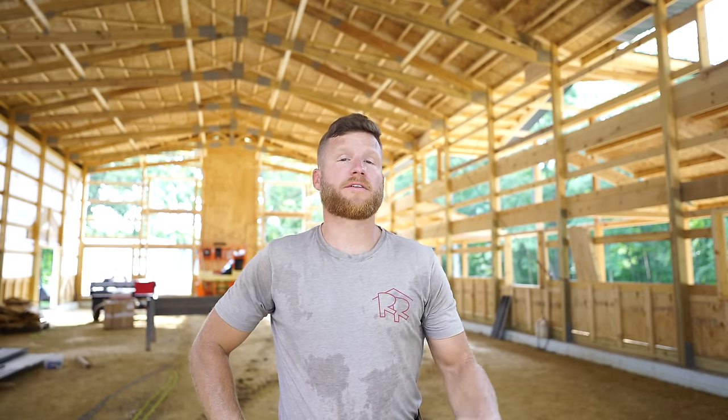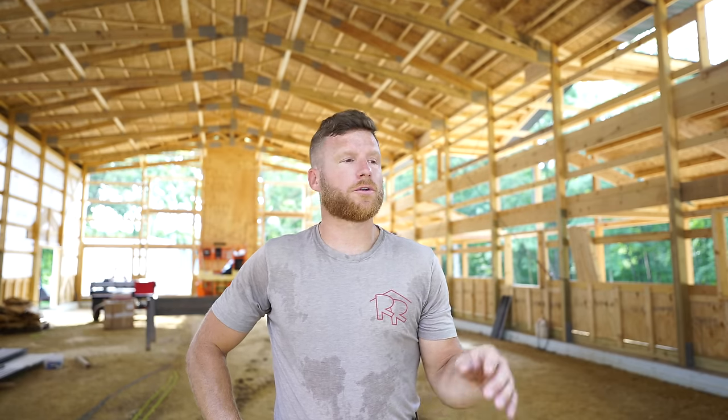Hey, what's up guys, welcome back to the channel. Today's video we're going to be working on the inside. Even though there's a ton of work still to be done on the outside, our goal is to get this ceiling installed so that we don't have to bring our heavy machinery back in here, because they're going to be installing all the underground plumbing and electrical, then eventually installing the new concrete floor. So we're just going to get it done now, but that means we've got to do a bunch of framing first.